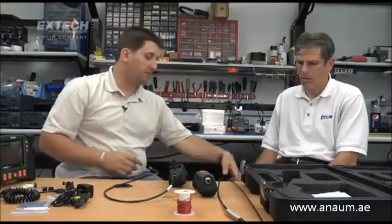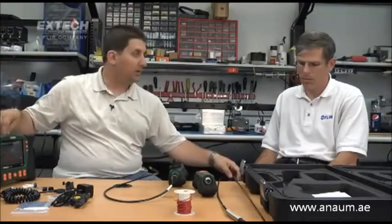The fiberglass cable comes with the same termination on the other end, which you can plug directly into our HDV600 or our wireless transmitter.